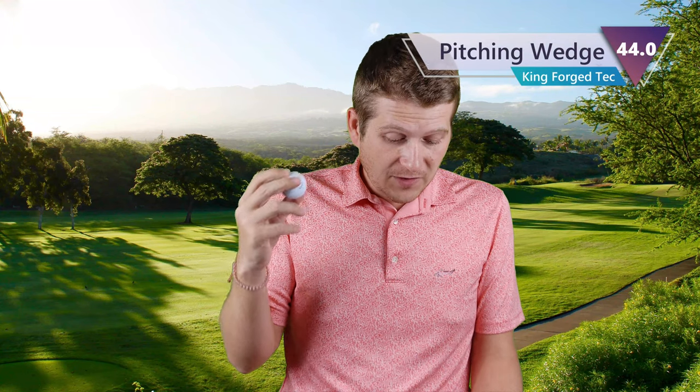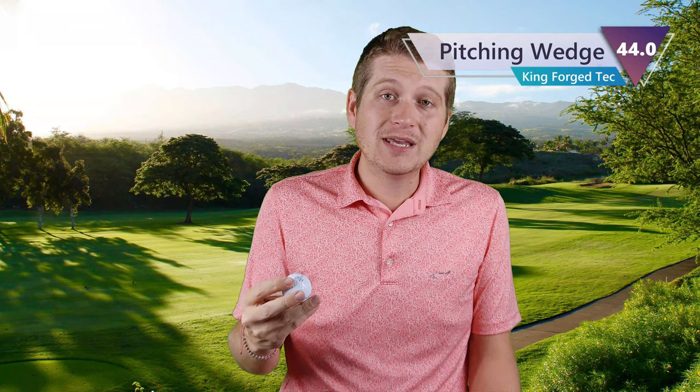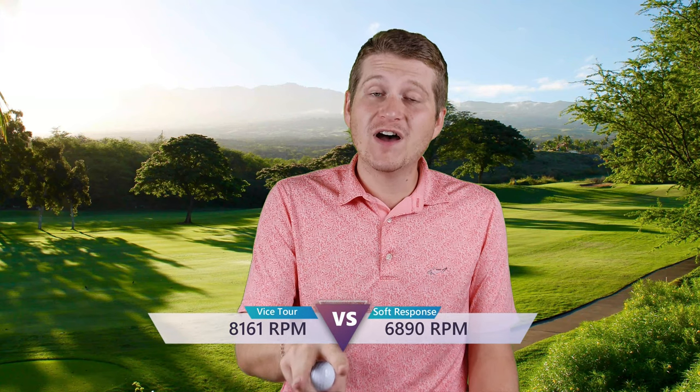Moving into the full pitching wedge shots, I'm very interested to see how well it compresses. You're looking at 8,161 RPMs, which is awesome — it stayed even with the pitching wedge above that. That means both Vice balls I've reviewed so far, the Drive and the Tour, have both stayed over 8,000 RPM for the 50-yard and full pitching wedge — I've never had that happen. That's really significant; I think it gives you great consistency. If you're a beginner looking for a lot of spin, that's going to provide it.